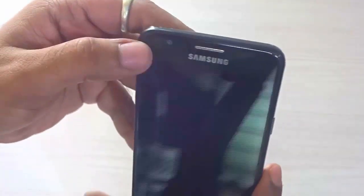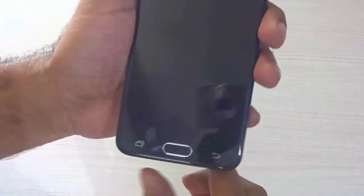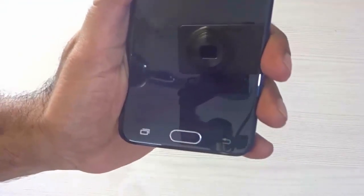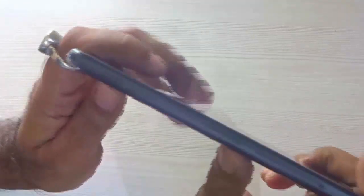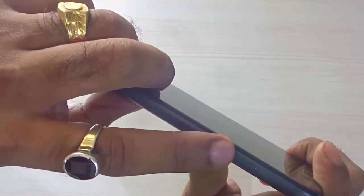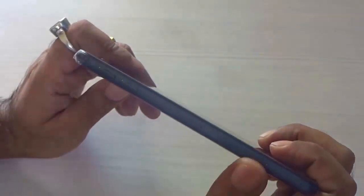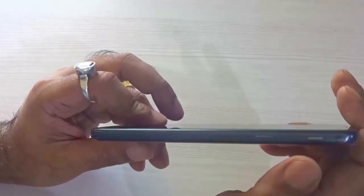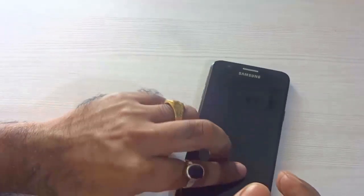Towards the top on the front you will find the 5 megapixel shooter, the earpiece, and the Samsung branding. Beneath that it has a 5 inch screen display. Towards the bottom it predominantly has a home button, back button, and the multitasking button. Towards the left hand side you will find the volume rockers and the SIM ejector slot. It supports dual SIM, dual micro SIM, and you can extend external memory up to 256 GB.